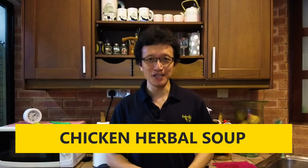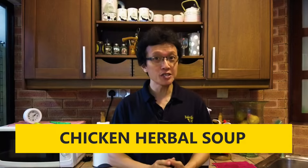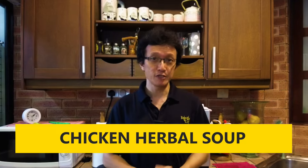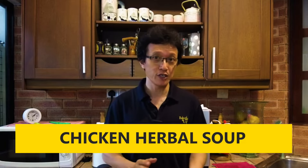Hi guys, I'm KP Kwan from tasteasianfood.com. In this video, I'm going to show you how to make the traditional Cantonese-style herbal soup with chicken. This is the family recipe that we have used for decades, and I understand that there are varieties of ways to make the Chinese herbal soup with chicken.